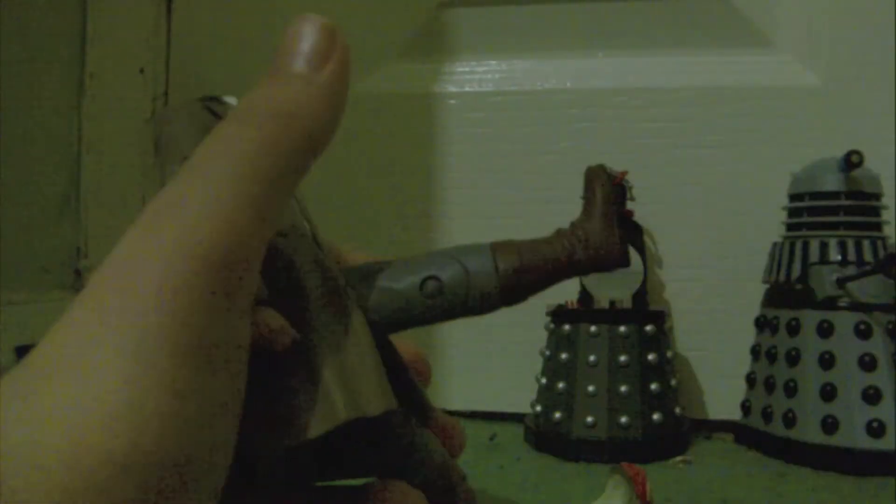I'll just zoom in on the boots. They're nice boots. They're not the same as the 1980s Fourth Doctor boots — the colour is different and they have a different sculpt as well, but they're nicely done.